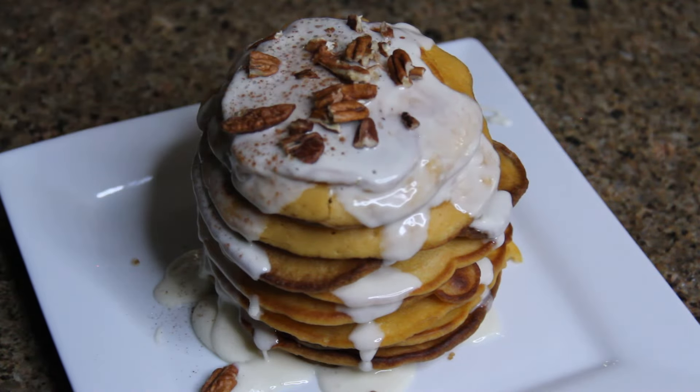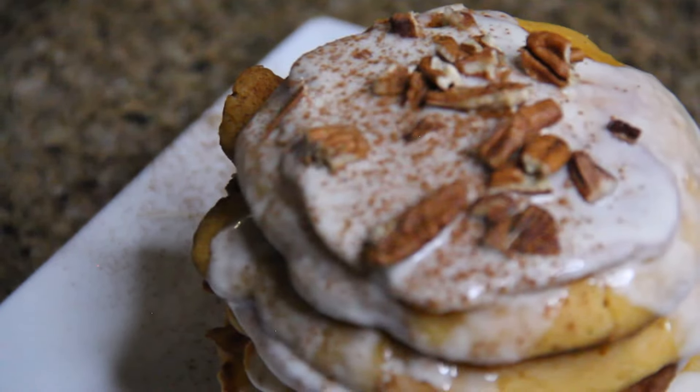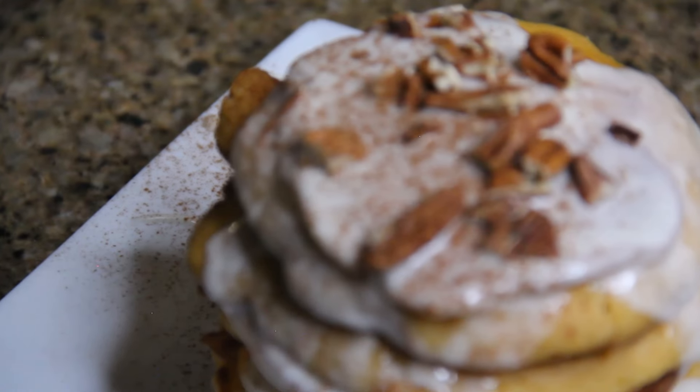This next recipe is perfect for any special occasion, breakfast, or brunch. Let's cook up some decadent southern sweet potato pancakes.